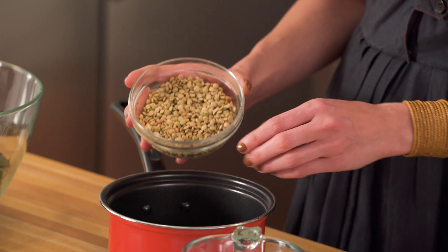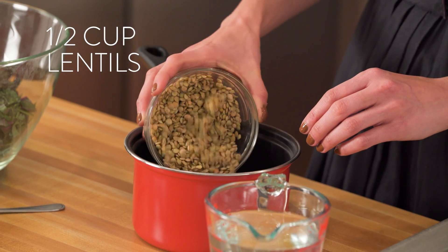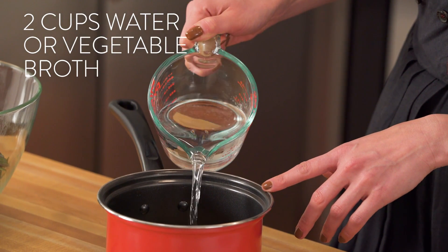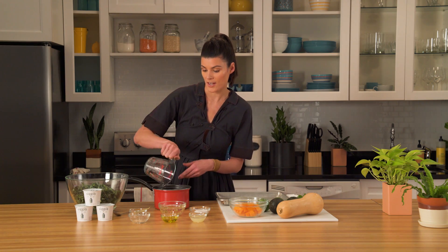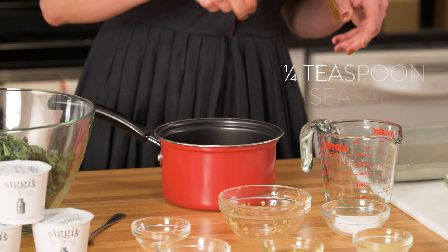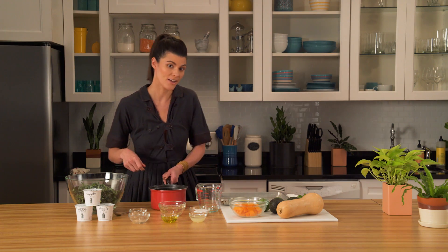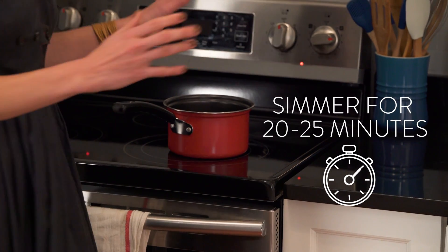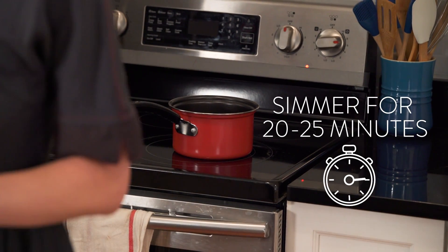So we're gonna take the washed lentils and put them into a saucepan and add about two cups of water or vegetable broth. I'm also going to add a bay leaf for just a little flavor and a pinch of salt, and put that on to our stovetop. Let it simmer for about 20 to 25 minutes — you'll keep an eye on them.